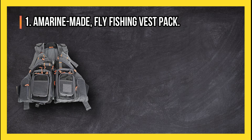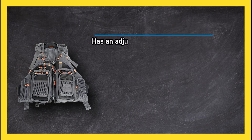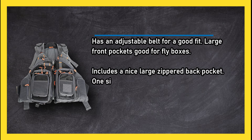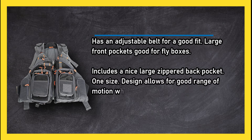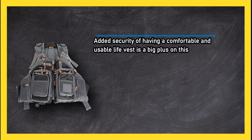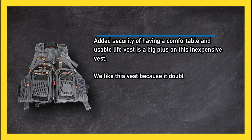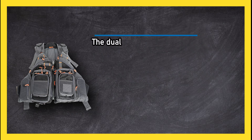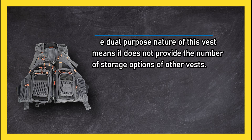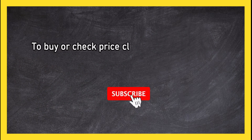At number one, the A Marine Made fly fishing vest pack. It has an adjustable belt for a good fit, large front pockets good for fly boxes, and includes a nice large zippered back pocket. The one-size design allows for a good range of motion while casting. The added security of having a comfortable and usable life vest is a big plus on this inexpensive vest. We like this vest because it doubles as a life jacket for rough waters. The dual-purpose nature of this vest means it does not provide the number of storage options of other vests.